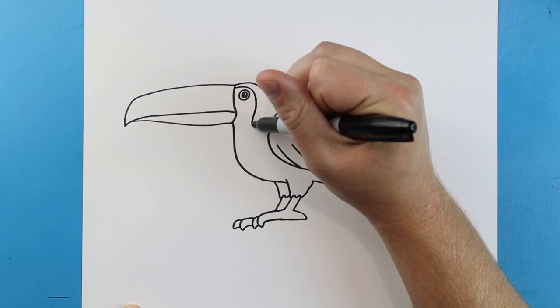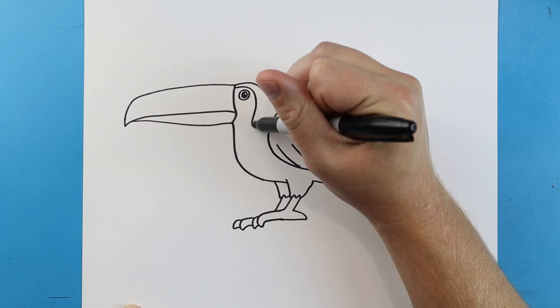Now starting here we're going to make a little line that's going to come right across, it's going to come down and then it's going to curve in. And there you go, there is your drawing of a toucan! I'm going to fast forward and start coloring this.